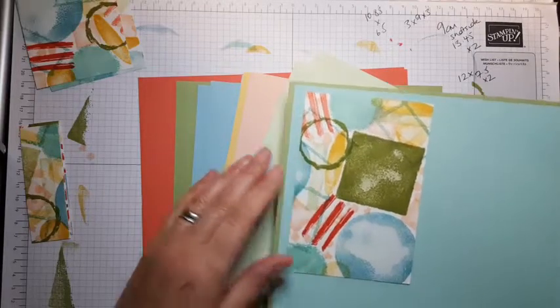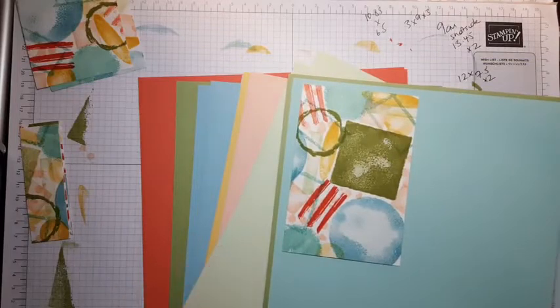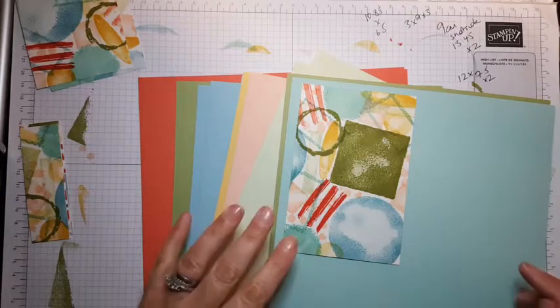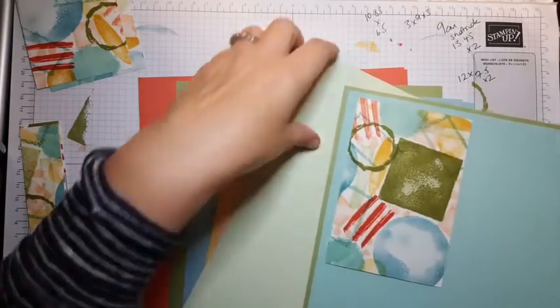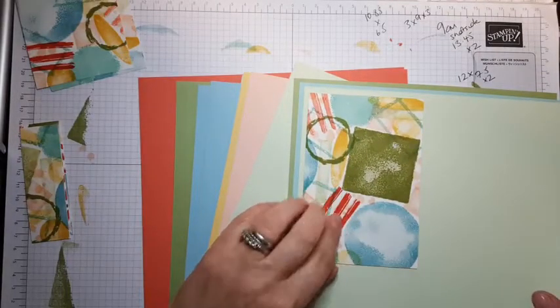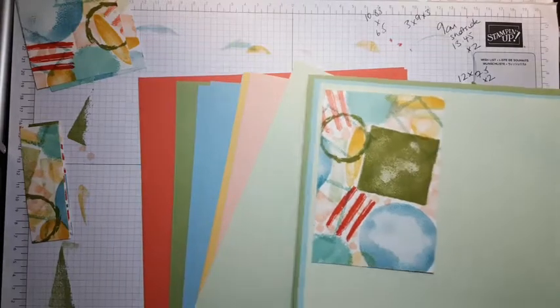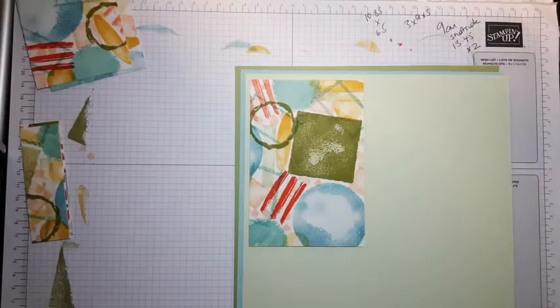Yeah, quite like that one on the Pool Party. That's quite a nice little combination, isn't it? So there's one card — let's quickly make that up.